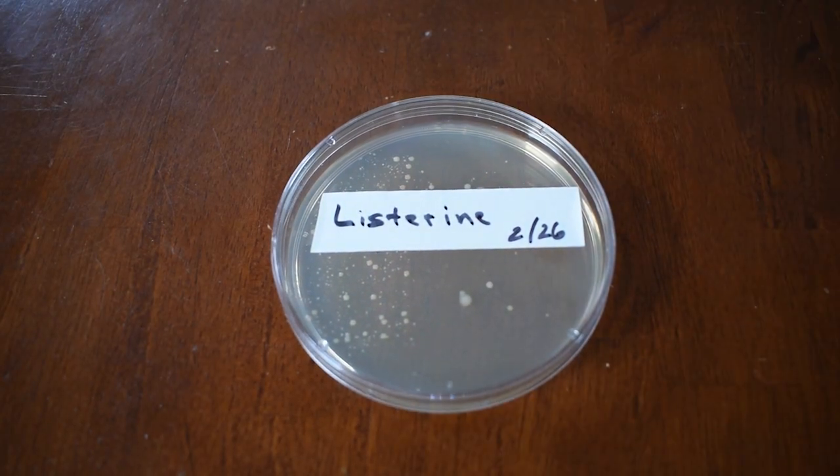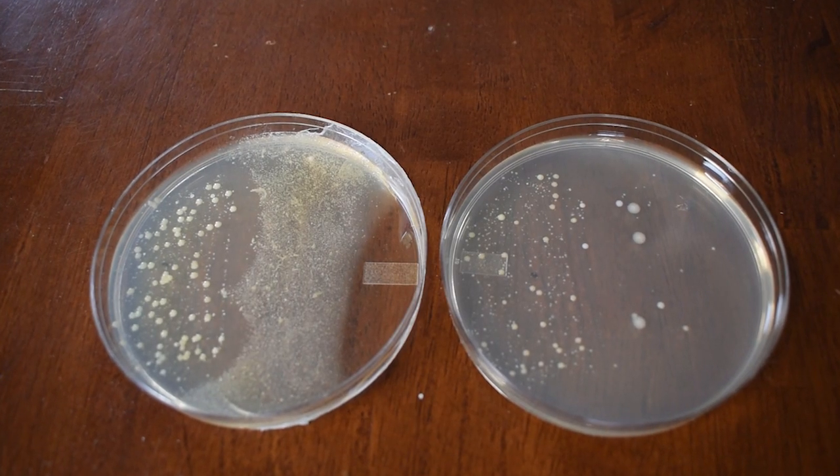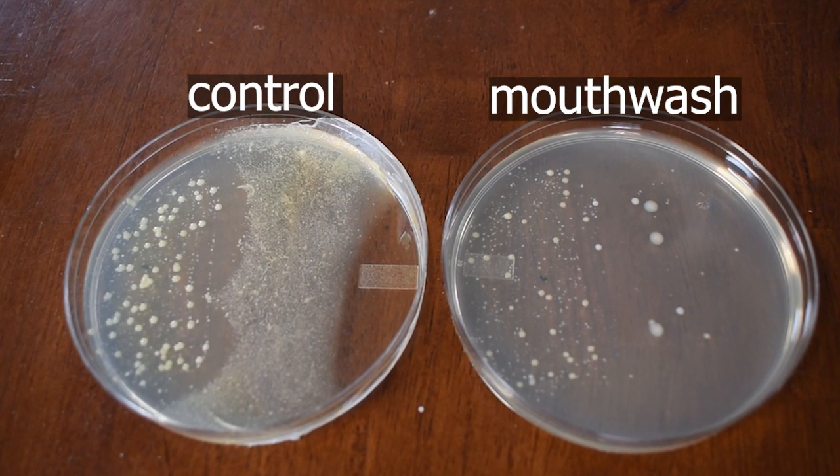Next up is the mouthwash plate. As in the previous video, there's less bacteria, but not a significant amount. When compared to the control plate, it's clear that mouthwash is not a very good stand-alone mouth cleanser.